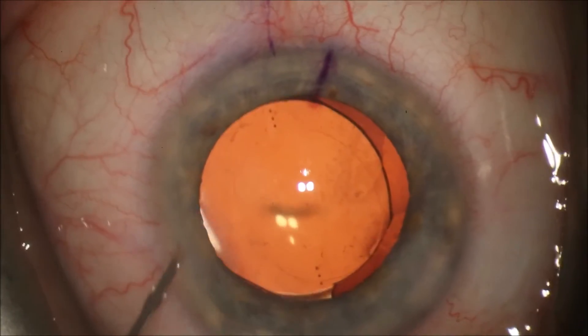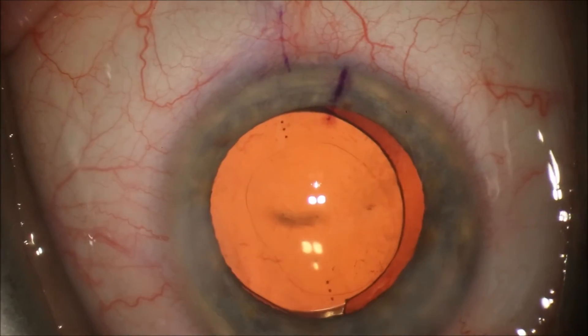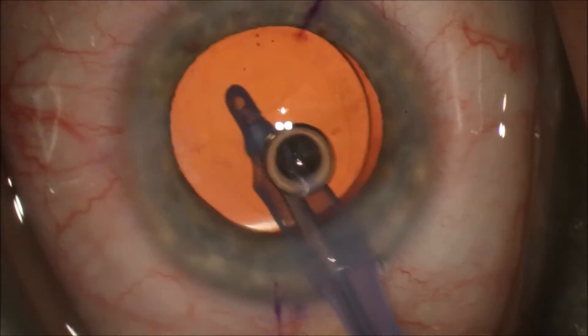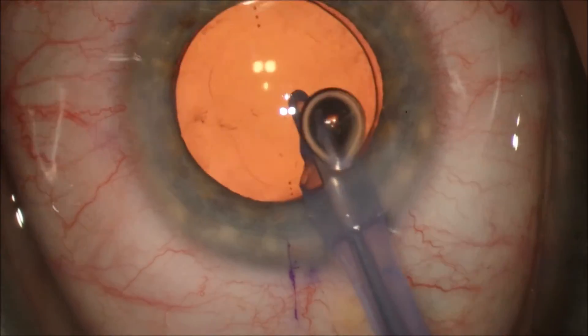You can see we are hydrating the wounds with balanced salt solution. This will keep the wounds stromally hydrated — or slightly thickened — to let the surgery be carried out without sutures.